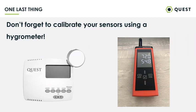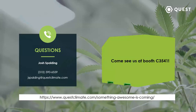That's pretty much all I have on proper spec and installation. As promised, we've got a sneak peek of our unit coming out. Come by our booth at MJBiz — our booth number is 3541. If you want to be among the first to hear, you can also head to our website at forward-slash 'something awesome is coming' and sign up for email alerts. You'll be the first to hear about it, and you'll be able to see the unit live at MJBiz here in about a month. Now's a great time to open up for questions.